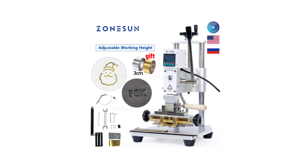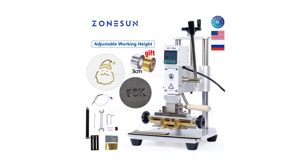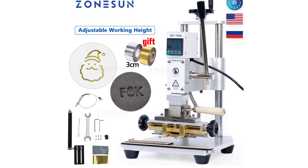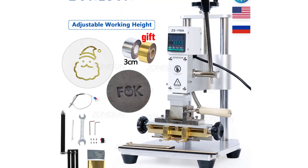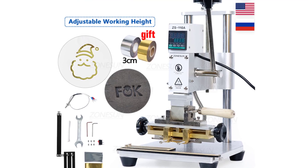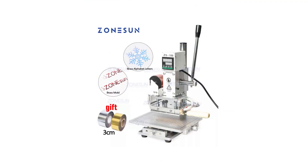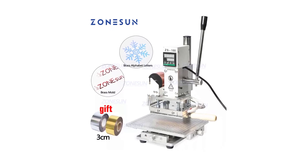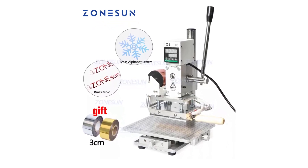Hi everyone, welcome to my channel product review top 5. Hot foil stamping is a technique used to add metallic or glossy finishes to various materials, including paper, leather, and plastic. The process involves using heat and pressure to transfer a metallic or pigmented foil onto the surface of the material, creating a luxurious and eye-catching effect.